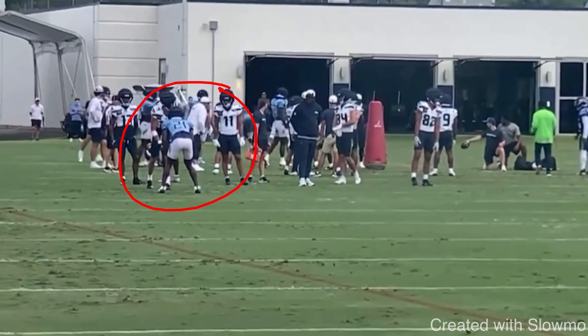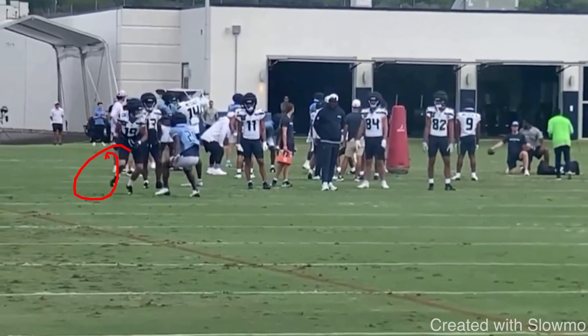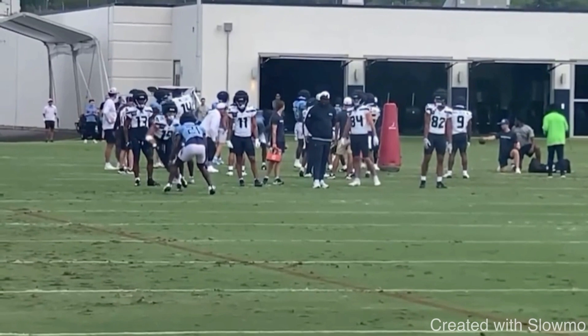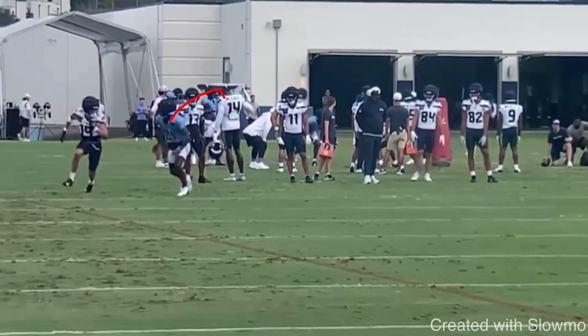Why do I love this release? Because it makes the DB make a decision. DBs are taught — you've seen clips on social media where a wide receiver does a little skip move to the outside, then throws a crossover move, the DB jumps, and the receiver cuts back inside on a slant. They call it a slide release or hezi release. Davante Adams, Keenan Allen, Justin Jefferson do it a lot. When DBs see that little skip to the outside and change in tempo, they're taught to hold inside leverage, expecting the receiver to cut back inside.